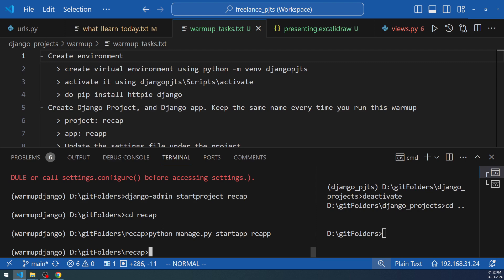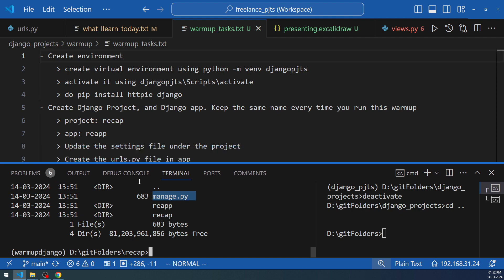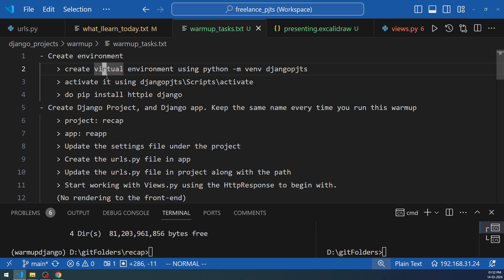You can also use this resource when you're doing a warm-up and want to know what to do next. The project and app have both been created. Running `dir` on the recap folder shows another recap subfolder, the reapp directory, and manage.py. So we've completed the first phase: created the virtual environment, activated it, installed libraries, and created the 'recap' project and 'reapp' app.